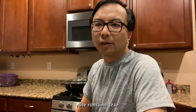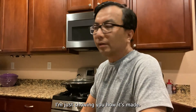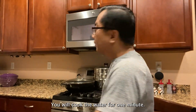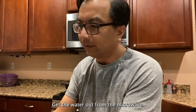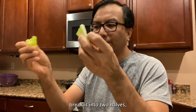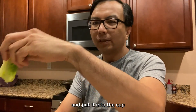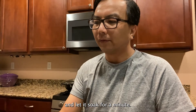To make the romaine tea — this is what my kids are redoing, not me. I'm just showing you how it's made. You cook the water for a minute, get the water out from the microwave, then take a piece of romaine, break it into two halves, and put it into the cup and let it soak for a minute.